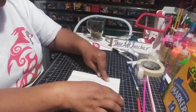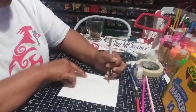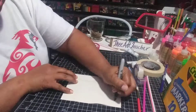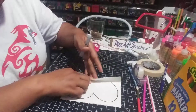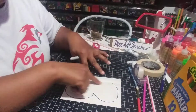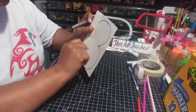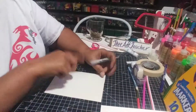So here on this paper, I'll use my Sharpie to show you. You're just going to make like a giant number three, and it's going to start at the folded line. So this is the body — this big number three.